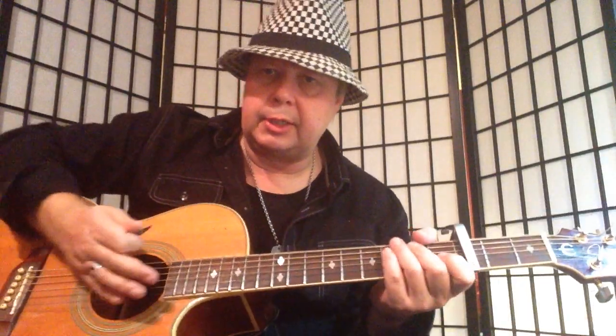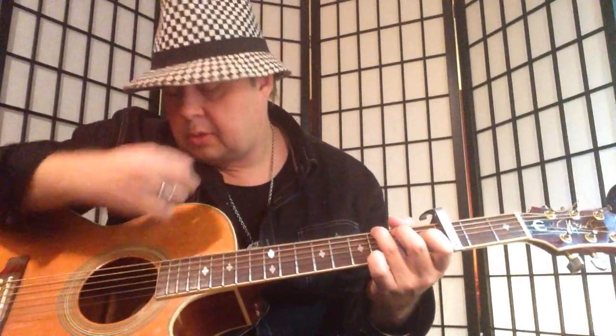For the verses, try to mute the strings — play a little more like that. Same rhythm though. Put the side of your hand on the bridge. Then open it up for the chorus.